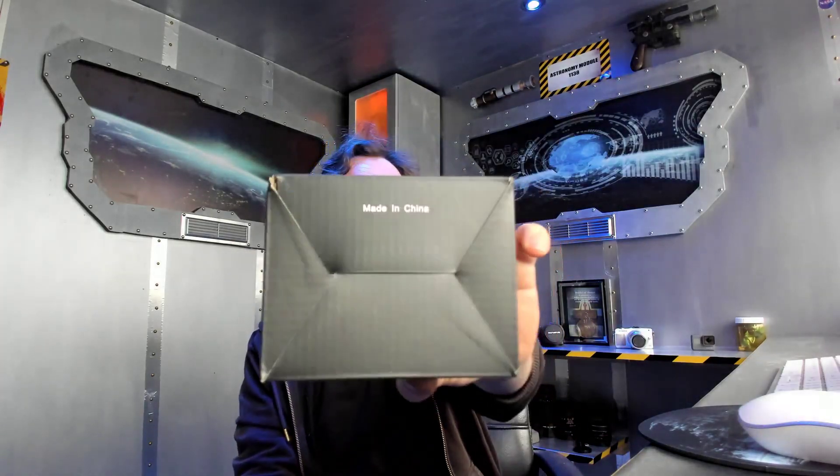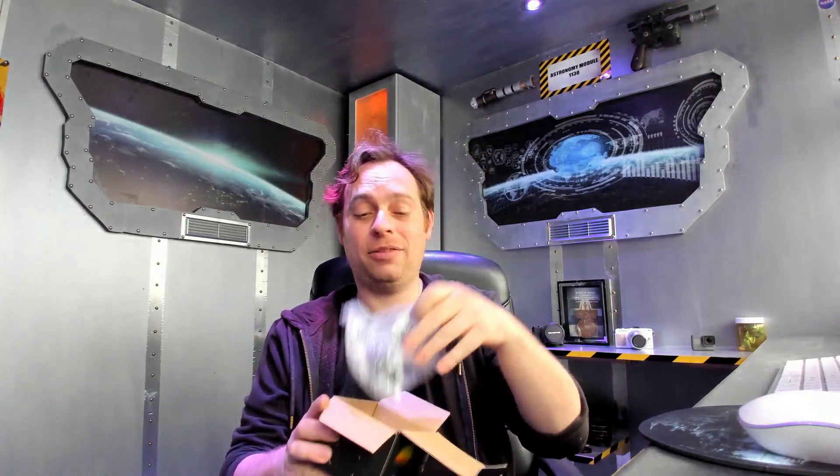I want to do a quick little video on something I bought off of eBay. It is an ELP webcam. It came all the way from China, and I'll show you this once I pick it out of the box.